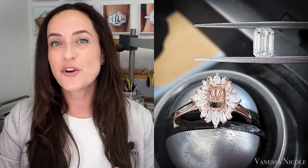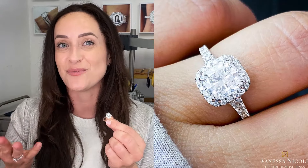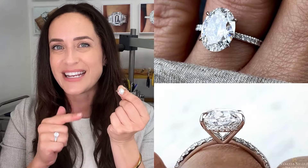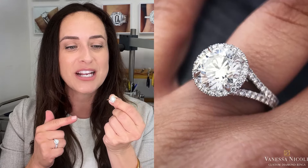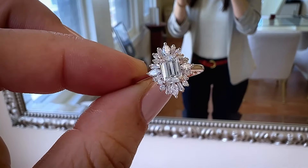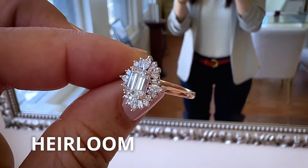One of the best parts about creating a custom ring like this is that we can modify and customize it in any way you like. I take your vision and infuse it into your dream ring design. It's so much fun because we can modify the design to be exactly what you're dreaming of, while also making sure it's going to be practical for your everyday life using my guidelines for heirloom quality.